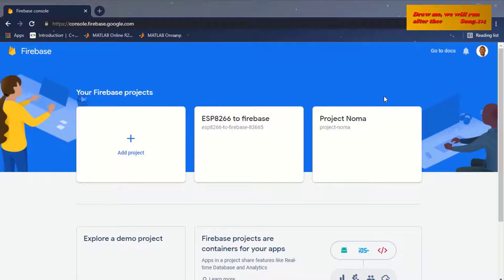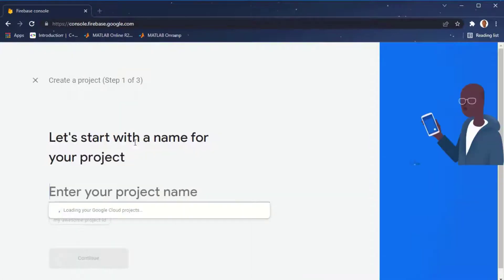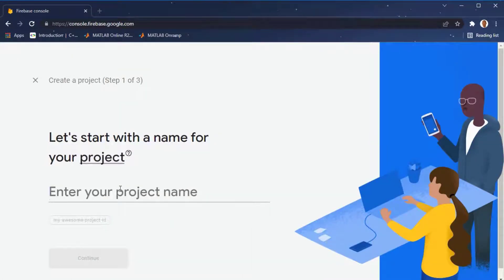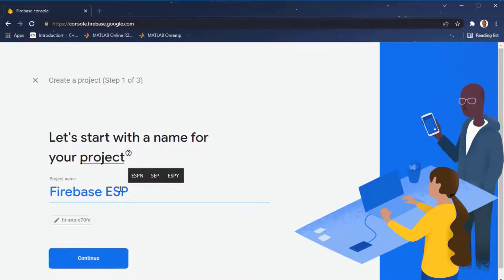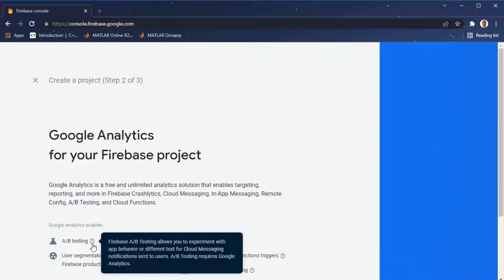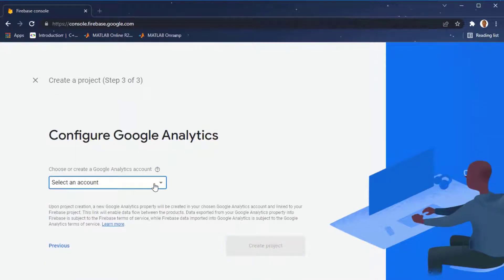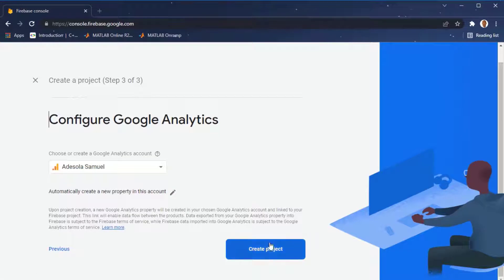Here I already have two projects created. If you are just setting up your Firebase for the first time, you should not see any project here. To add a new project, click on Add Project, then give your project a name — I'm going to call it Firebase ESP8266. When you are done typing your project name, click on Continue. Note that Firebase may change spaces in your project name. Scroll down and click Continue again, select an account for your database, then click Create Project.